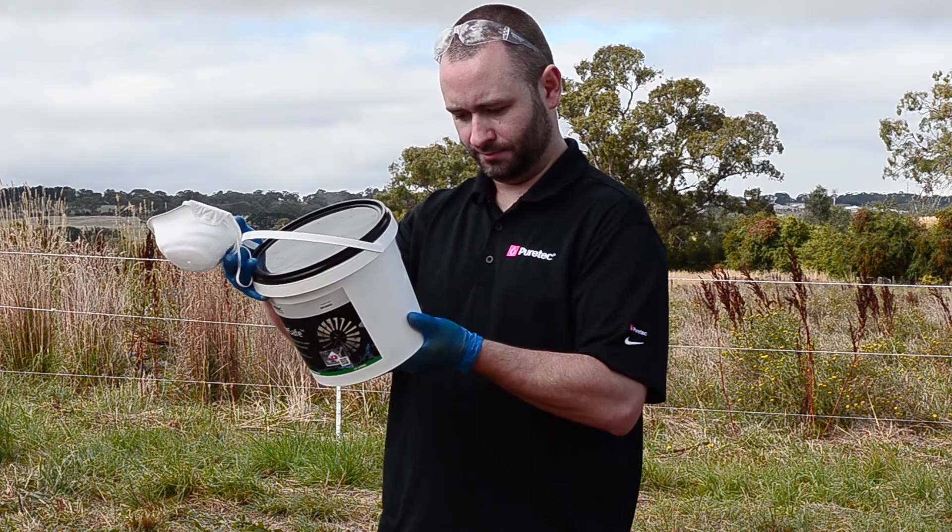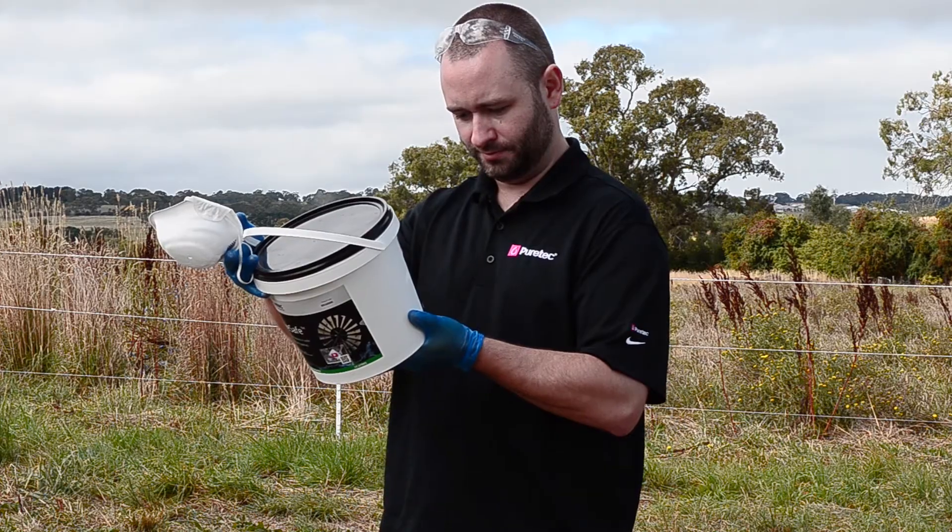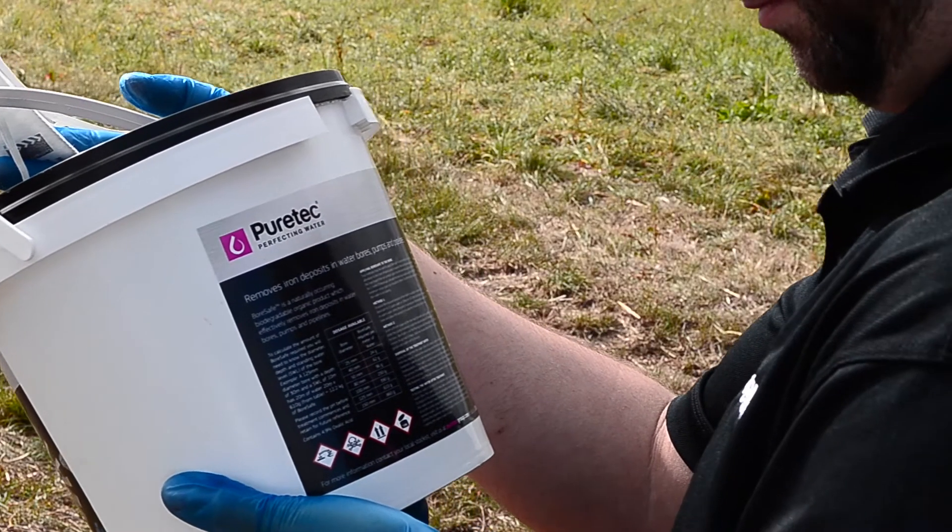This bore has iron bacteria, so we're going to run through a few easy steps to get this water supply back to fast-flowing, crystal clear water. First, it's important to read the safety directions on the label to ensure you have the correct safety equipment.